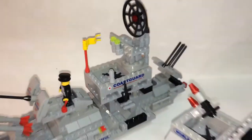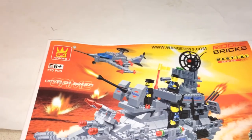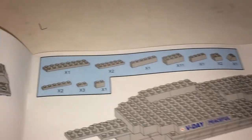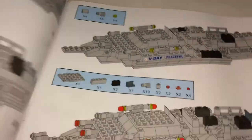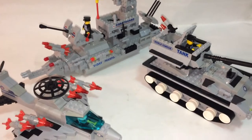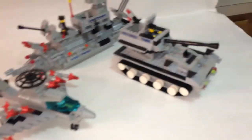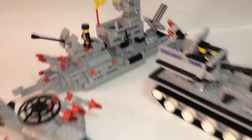The set is complete. We're going to go through each one in order according to the book. The instruction book is very common nowadays — it shows you the pieces you need and the amount, which makes the building process easy. With these being built, it was not really any challenge.